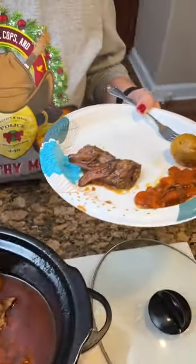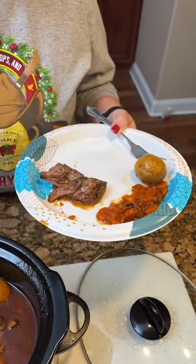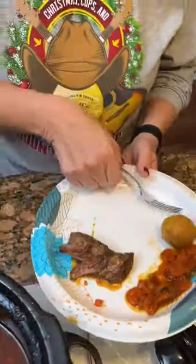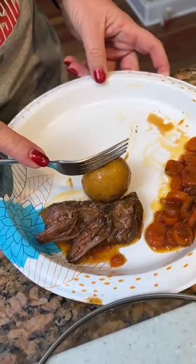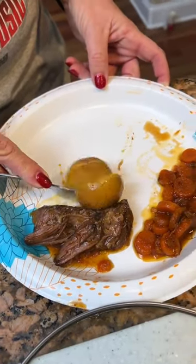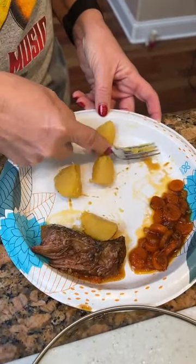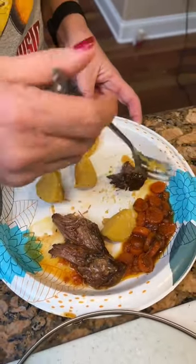Do y'all like meat or veggies more? Which one are y'all? I don't think we can live without meat. I just put a little salt on my potato. Let's try this. Oh, look how soft that is. Looks a little dry, but — no. Is that meat dry? No. I've never cooked a roast this way, but it sure smells good. So I'm going to fix it and find out.